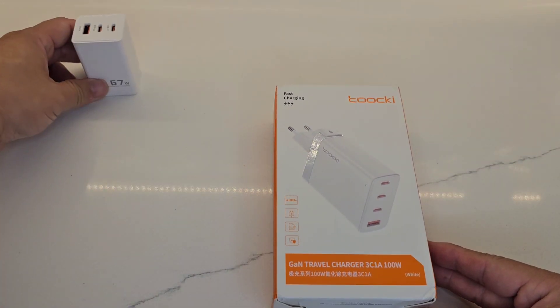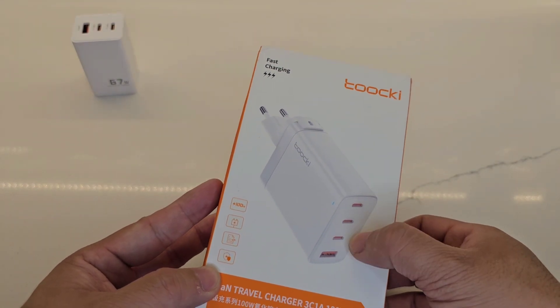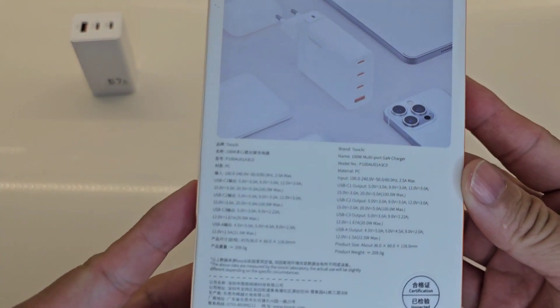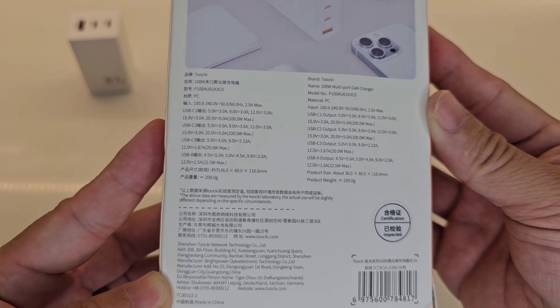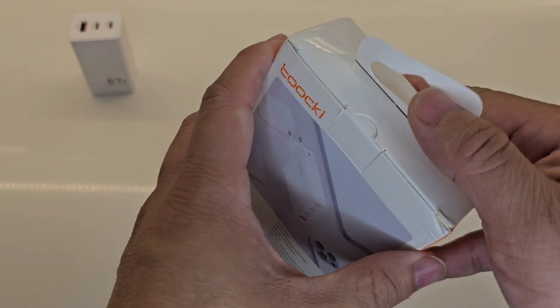This is the bigger brother — three USB-C ports and one USB-A. Here's what it looks like on the side and on the back. 100 watts multi-port. Let's go ahead and open it up.